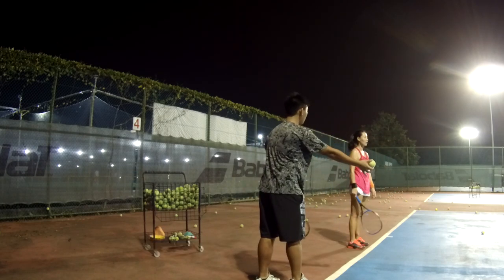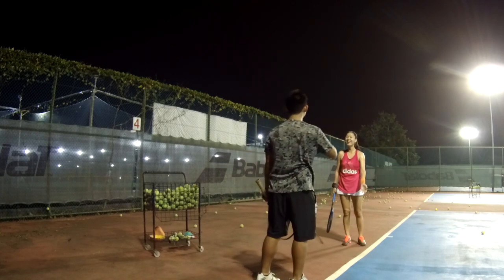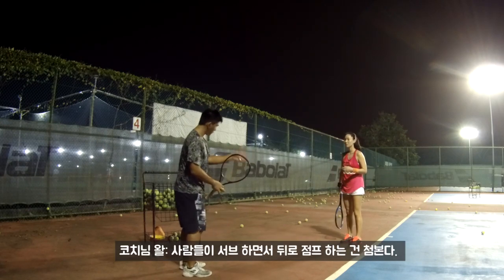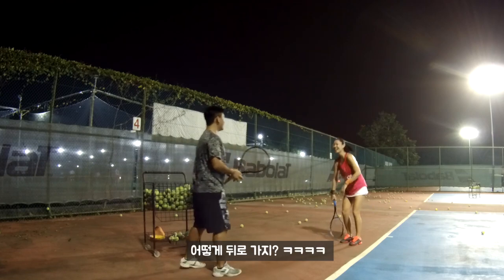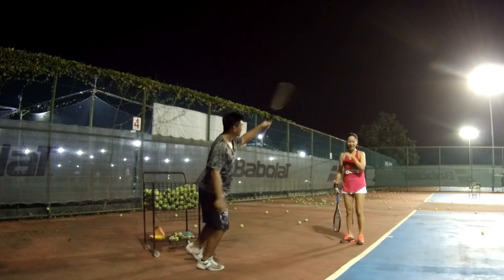This ball went a bit back, but still better than the first two. I never see people serve and bounce behind. You need to jump in front. There's no one doing like that — you've got to go in front.